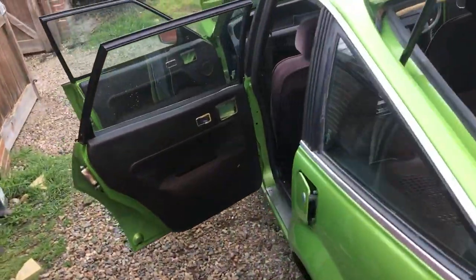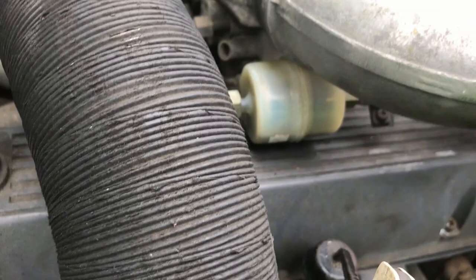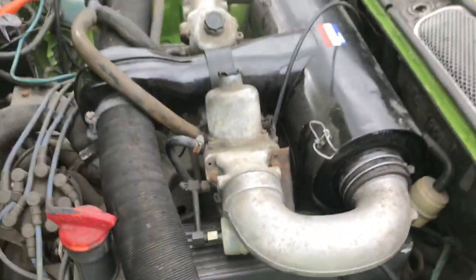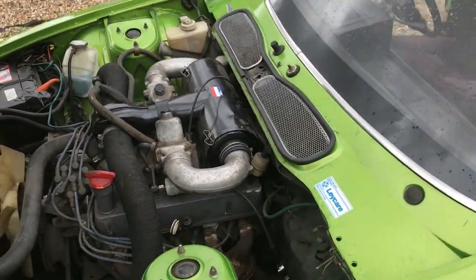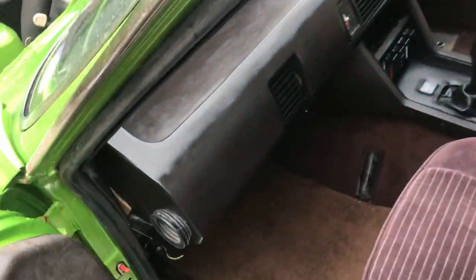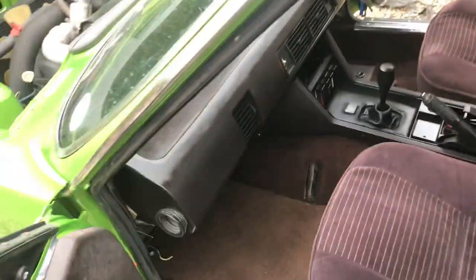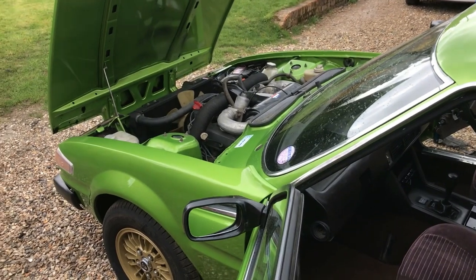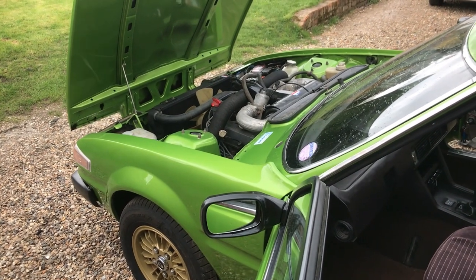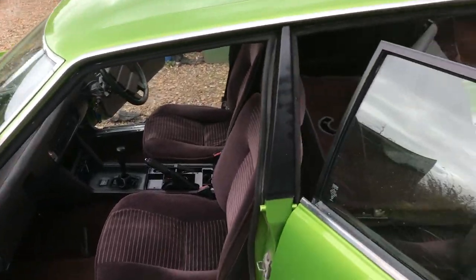We have a slightly annoying problem: Dottie has developed a fuel delivery issue. These fuel filters never fill up completely, but this one is really low even when the engine's running, and a couple of times she's conked out for absolutely no reason. That, combined with what appears to be a slightly lazy fuel level sender, means we're going to pull the fuel filter and sender unit out and have a poke around. The fuel sender does work, but it's very slow — we've just put 20 litres in and yet it's reading just above empty, when it should be at least a third full.